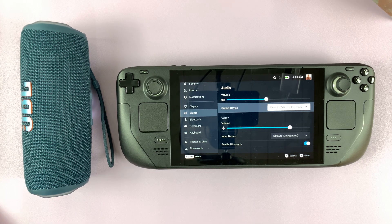That's how you can connect and use a Bluetooth speaker on your Steam Deck. Thanks for watching, and good luck.